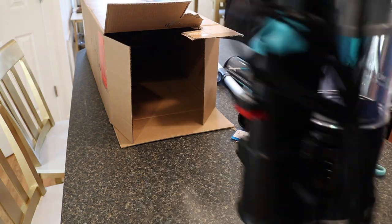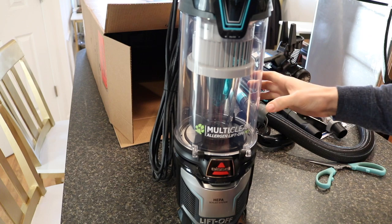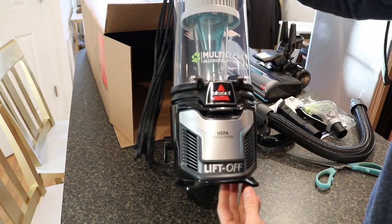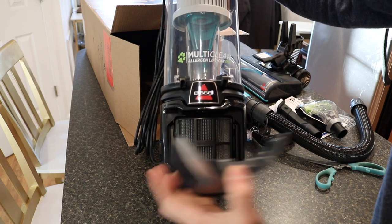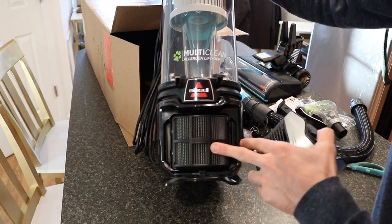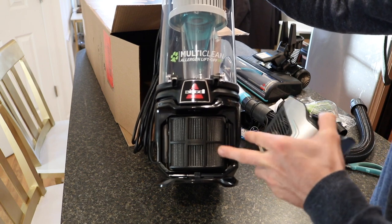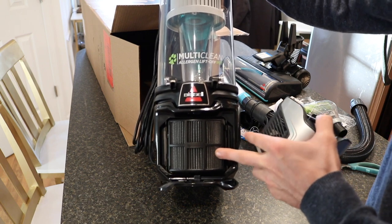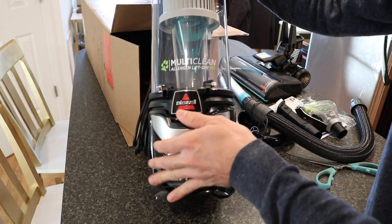This is the actual canister container. The main features: there's going to be a HEPA filter on the bottom — if you click here, you'll see the actual filter. This is replaceable. I don't know the exact duration of life on this, but if you start noticing it not working effectively, you might want to look into replacing that.